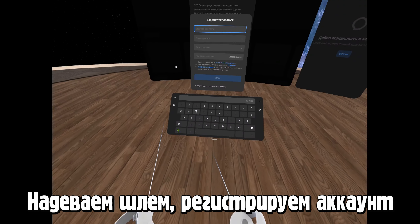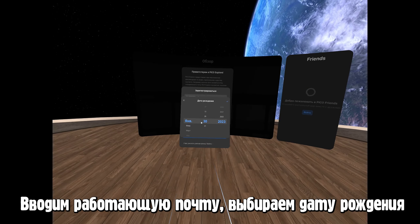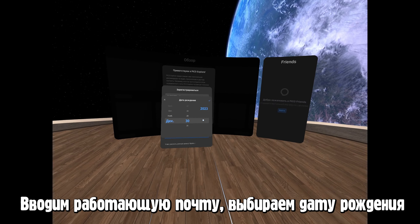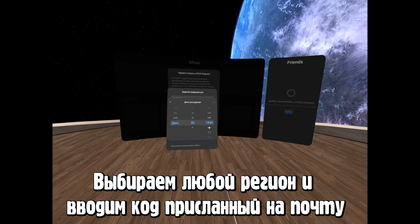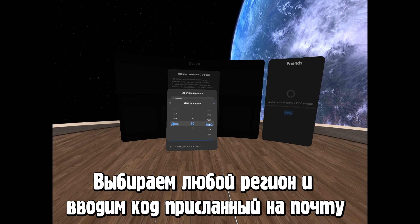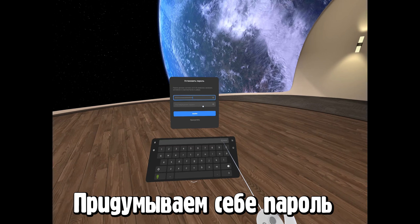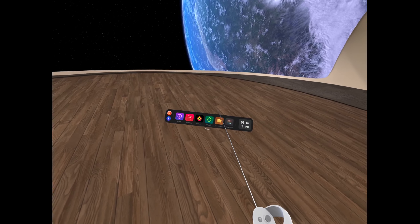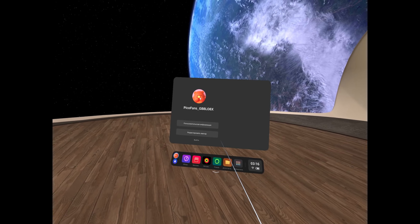Теперь, надев шлем, нам нужно зарегистрировать наш аккаунт в Pico4. Вводим почту, выбираем дату рождения, выбираем абсолютно любой регион — к примеру, я выбрал Германию. На указанный email придёт код, который нужно ввести в шлеме. Устанавливаем пароль. Если здесь появился ваш аккаунт, то значит мы всё сделали верно.